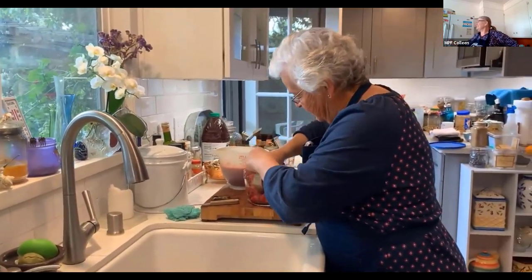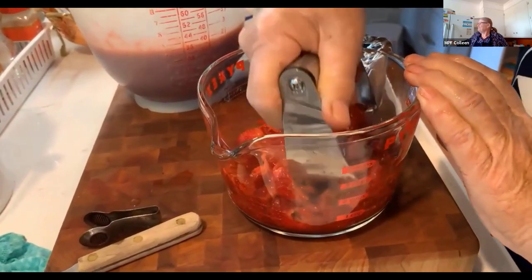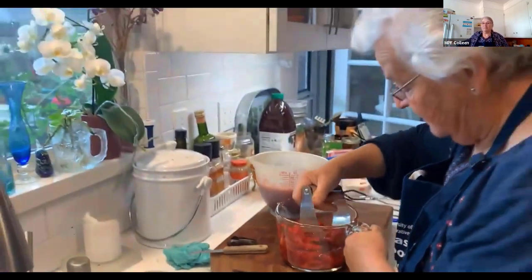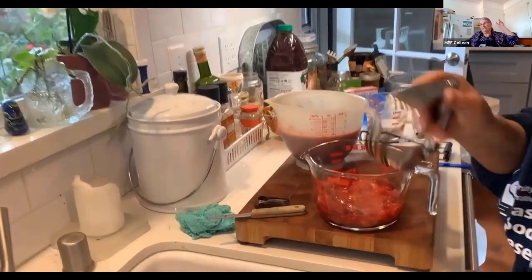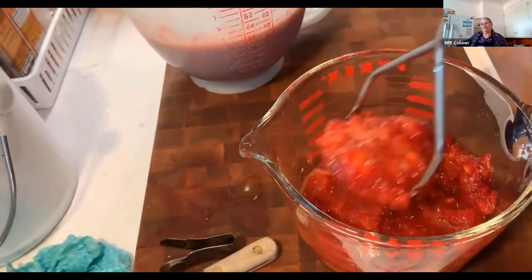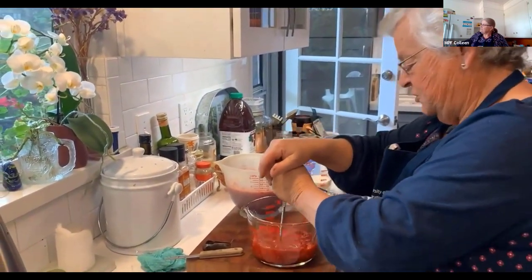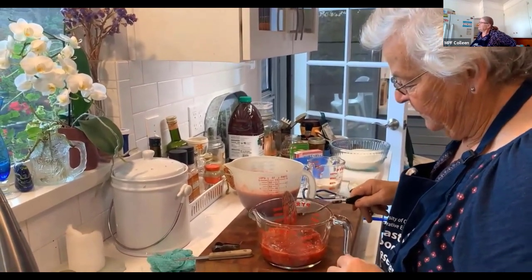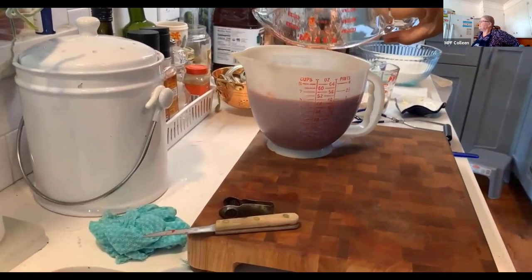I've found that going at the strawberries with my pastry blender does a good job of cutting them up, and then I finish off with the potato masher. It's really important to get a consistent mash — if you don't, you'll have more fruit float because bigger pieces rise to the top and you won't have as consistent a jam. This recipe calls for six cups of smashed strawberries, which means it takes about twelve cups of non-smashed strawberries.